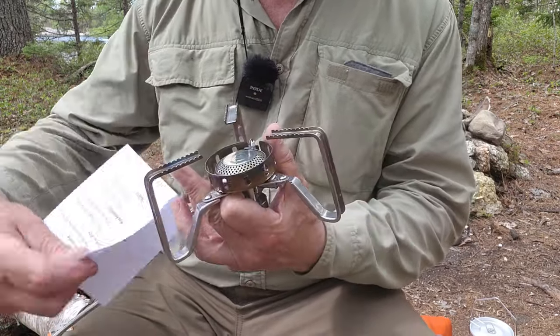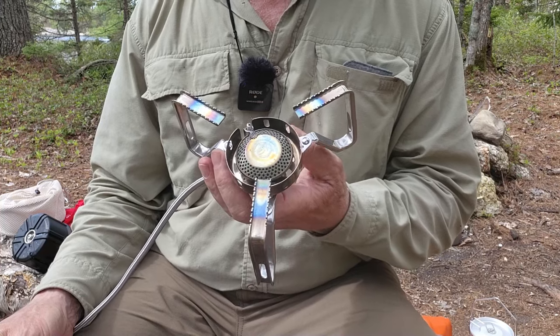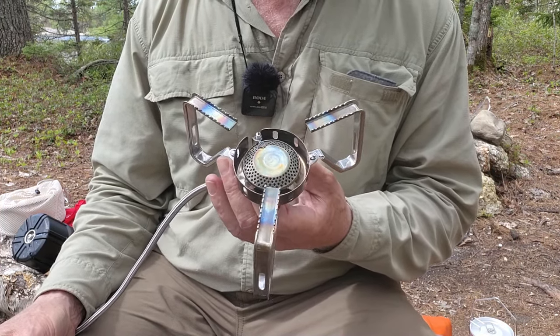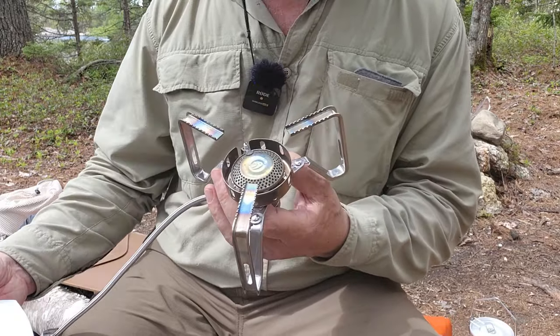It also has considerable power — 3,240 watts. That's quite a powerful little stove. Just the same, I find I can get very precise low flame for simmering and frying. It works out very well for cooking. This is actually one of my favorite stoves for cooking, if I'm not looking for ultralight.